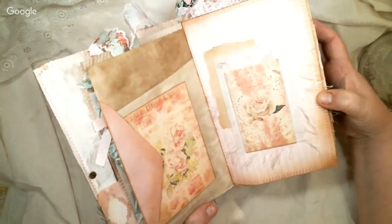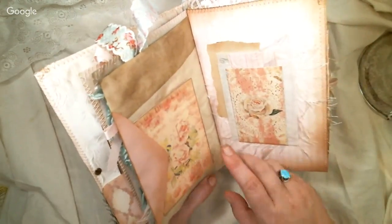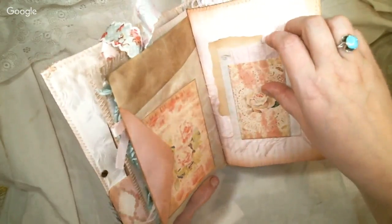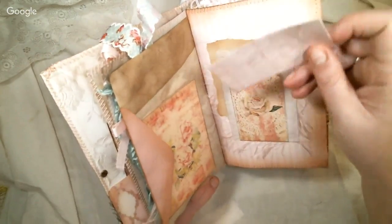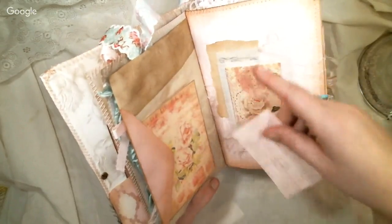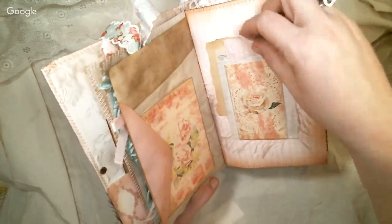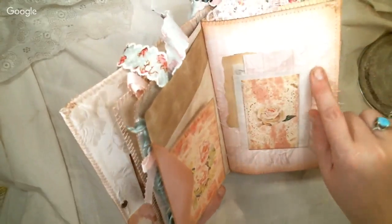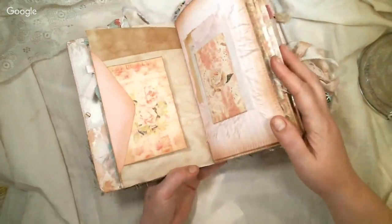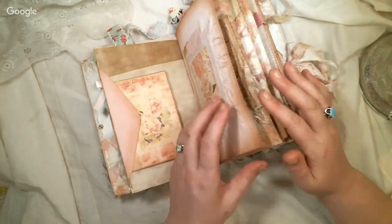Some of this paper looks like Life of Bloom but I'm not quite sure — it was sent to me by someone in the group. There's a cute little card with it. I put some pink eyelash trim behind there, there are a couple tuck spots and a journaling card. I always do heavy coffee staining — that's just how I do it.